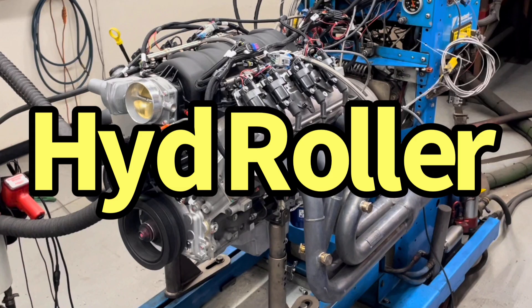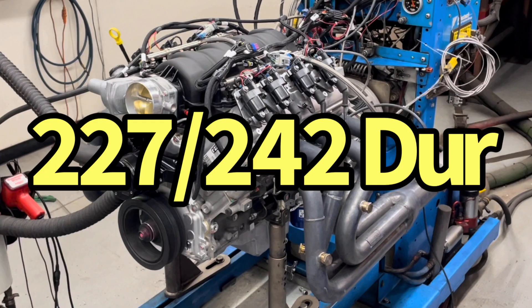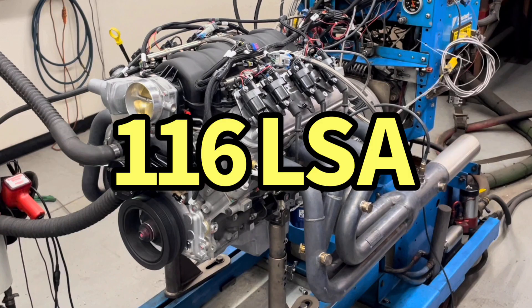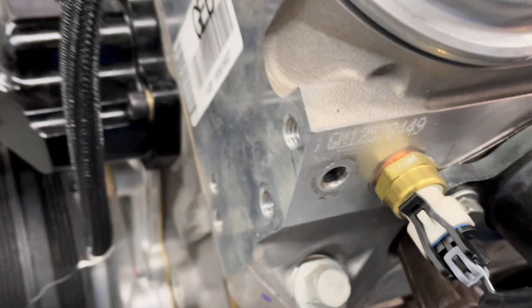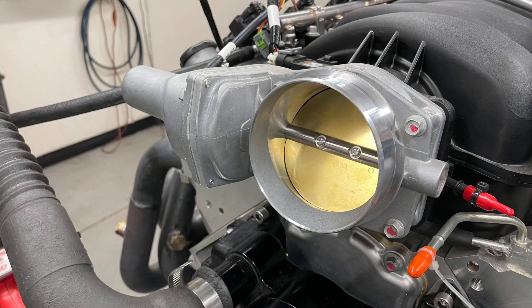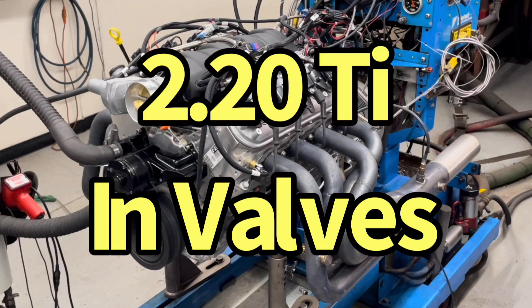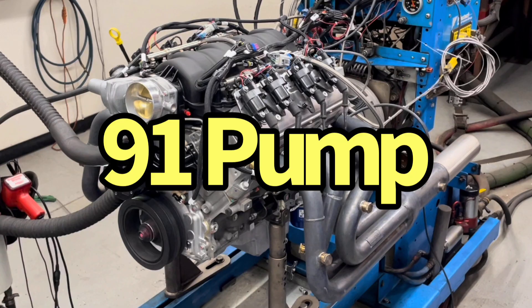It has a hydraulic roller camshaft that is a 591/590 lift split, a 227/242 degree duration split, and a 116 degree lobe separation angle. It has CNC-ported LS7-style cylinder heads, matching LS7 factory intake manifold and drive-by-wire throttle body. It has 2.2-inch titanium intake valves and 1.610-inch sodium-filled exhaust valves. It's got good stuff in it — the factory offset LS7 rocker arms. We're running it on premium fuel.